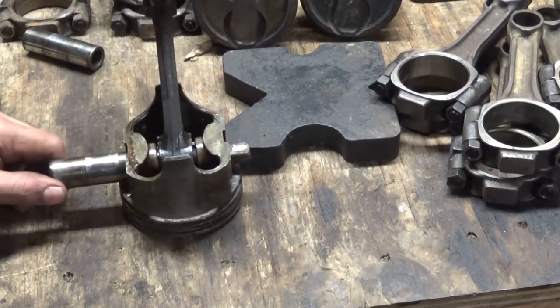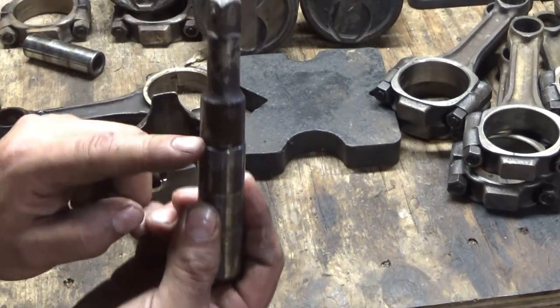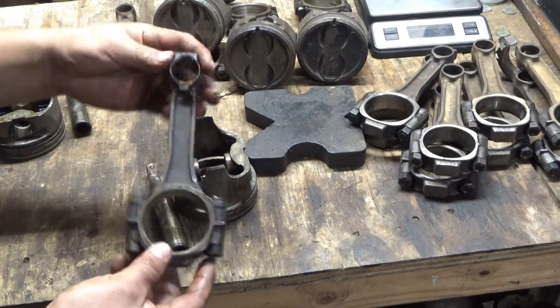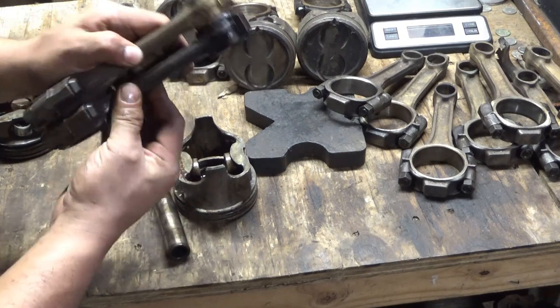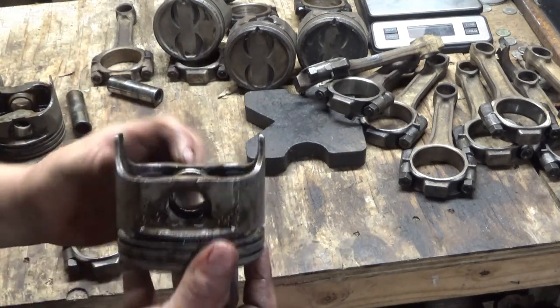Alright, here it is. See how that fits in there? It probably doesn't even touch the rod. The rod looks fine. I'm going to lay it on another one — I don't think it's bent at all. I think it's good. The piston looks good too.